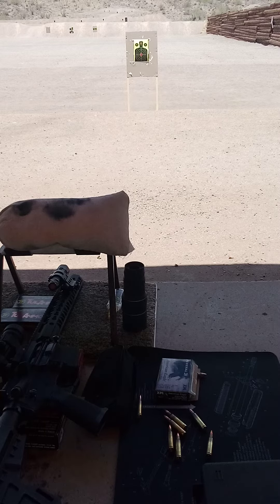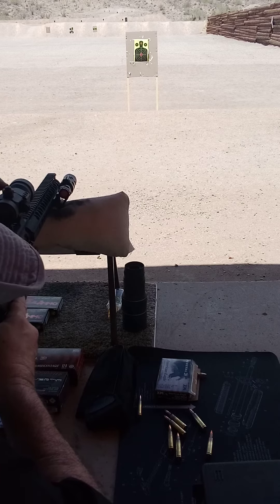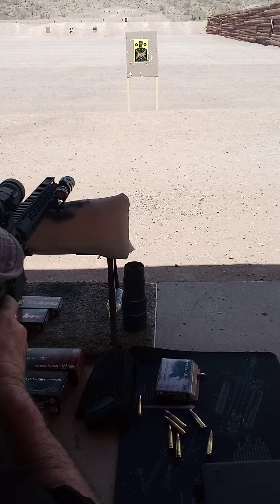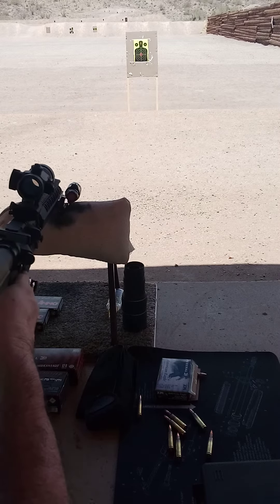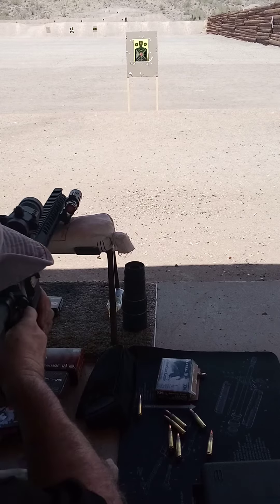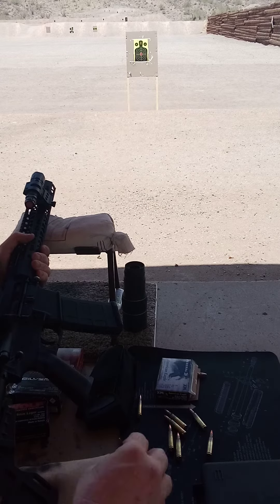One, two, check, check, check, check. Red is activated. Clear, clear, clear. There's already one in there, okay.